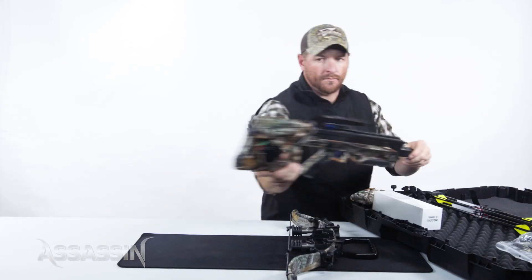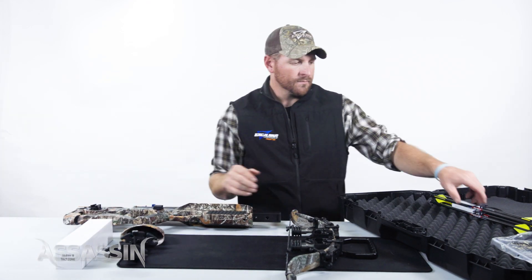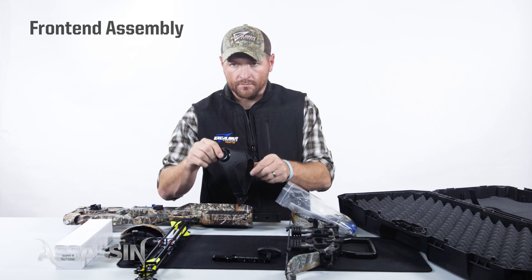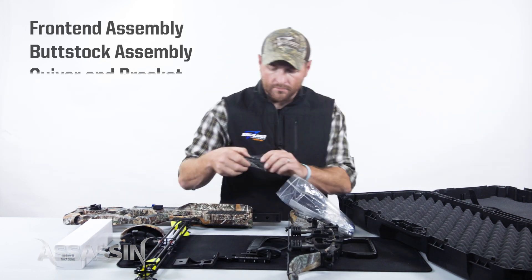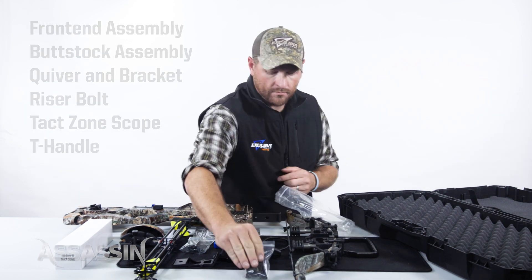In this video I'm going to show you how to assemble your Assassin crossbow. Remove all items from your Assassin hard case. This will include the pre-assembled front end assembly, buttstock assembly, quiver, quiver bracket and screws, riser bolt, TacZone scope and T-handle.